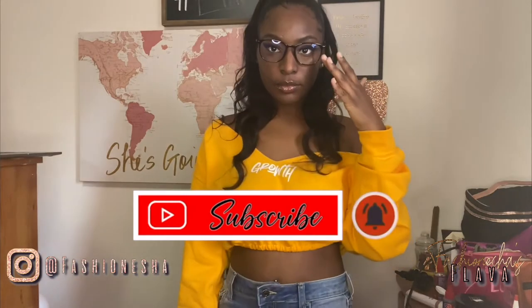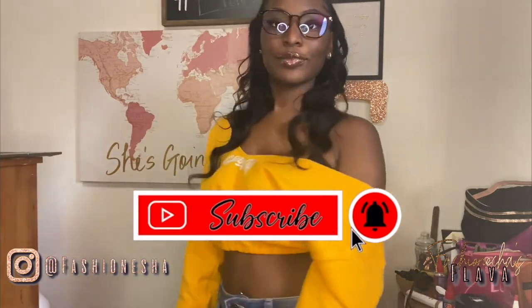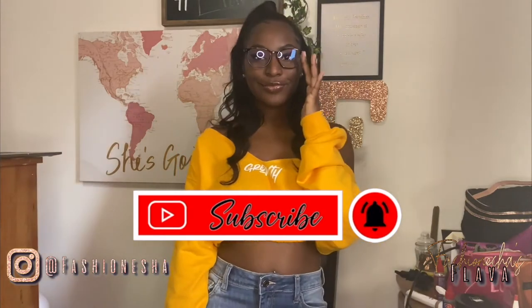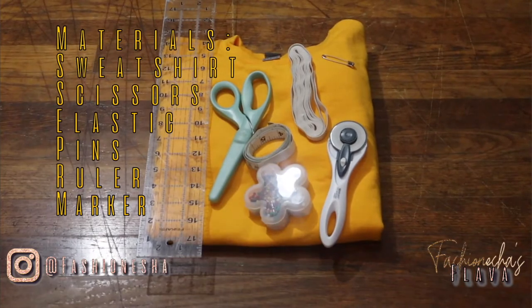What's up flavor squad, it's your girl Fashionisha here to give you all the flavor. If you are new here, make sure you hit the like button and subscribe. If you are not new here, I thank you so much for coming back to my video. Here are the materials that you will need for today's DIY.